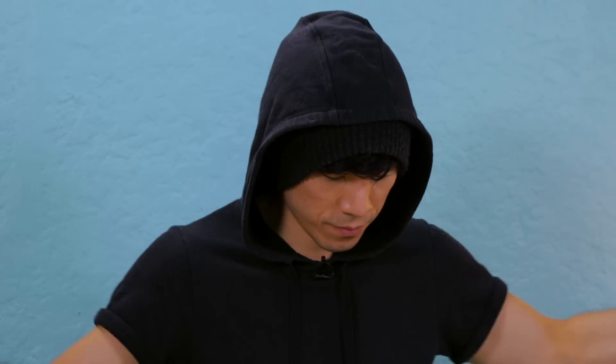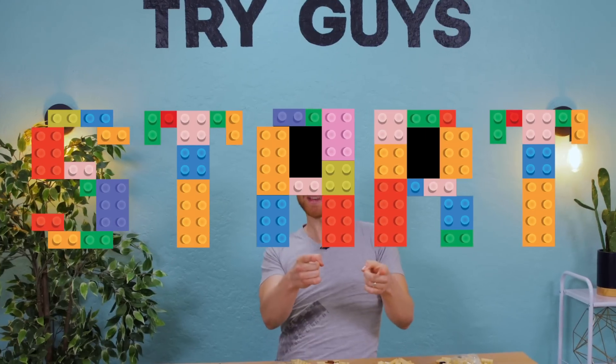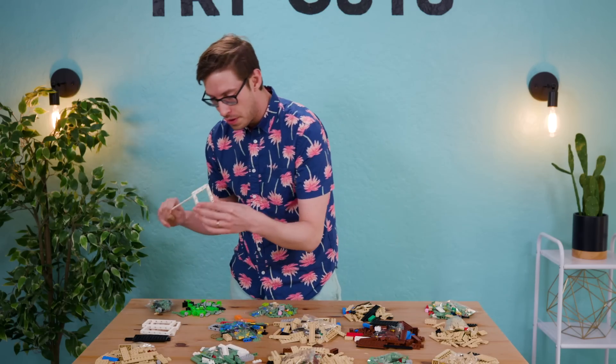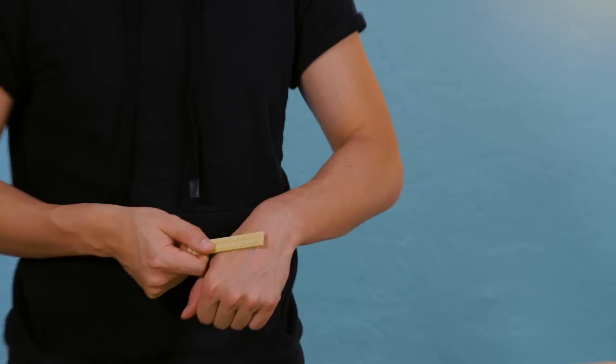I'm ready. Two hours on the clock. Three, two, one. Let's build Legos. This feels like a good clue. Is it a flag? Is it a flagpole? Is it supposed to go through this? It fits. Is this an Avatar-based Lego set? Do they have Avatar-based Lego sets? I've been watching a lot of Avatar on Netflix.